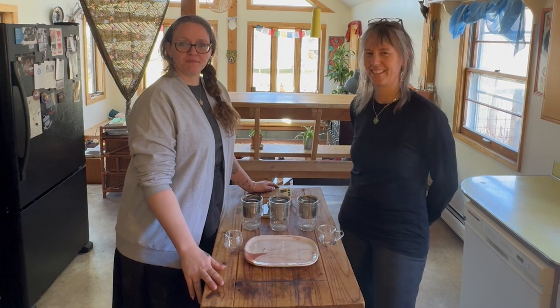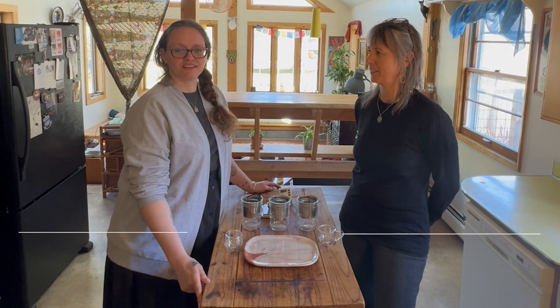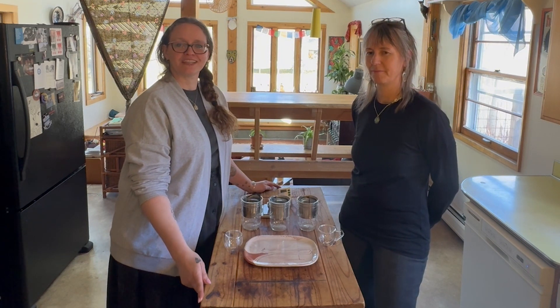Hello, welcome back to Lake Missoula Tea Company's Tea Talk with me and Heather. I'm Bonilla and I work with R&D. I do lots of work with the blends, making sure what you drink tastes good.